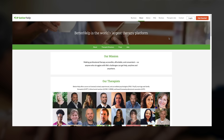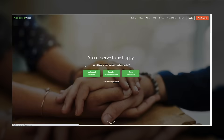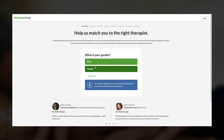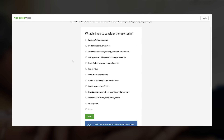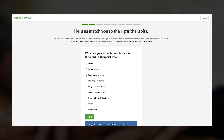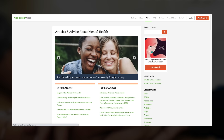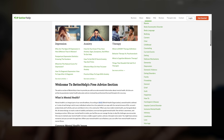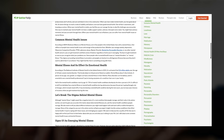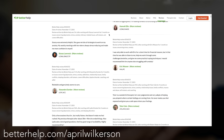I want to thank BetterHelp for sponsoring this video. BetterHelp gives you the tools to talk with a professional therapist online that can help with a variety of needs. BetterHelp will assess your needs and match you with your own licensed professional therapist. It's not a crisis line, it's not self-help — it's professional counseling done securely online. The service is available for clients worldwide, and there's a broad range of experts in BetterHelp's network which may not be otherwise locally available. You can log into your account anytime and send a message to your counselor, and you'll get timely and thoughtful responses. Plus, you can schedule weekly video or phone sessions, so you won't ever have to sit in an uncomfortable waiting room as with traditional therapy. BetterHelp is committed to facilitating great therapeutic matches and makes it easy and free to change counselors if needed. It's more affordable than traditional offline counseling and financial aid is available. Visit BetterHelp.com/AprilWilkerson — that's Better H-E-L-P — to get 10% off your first month.